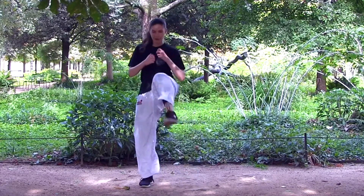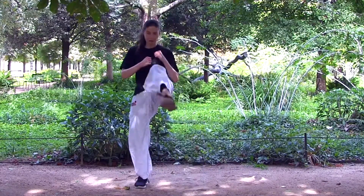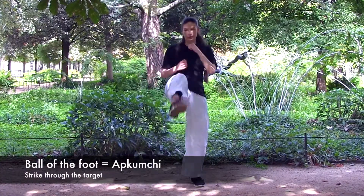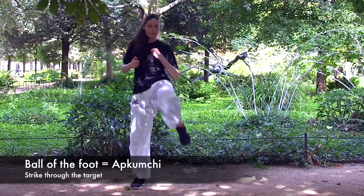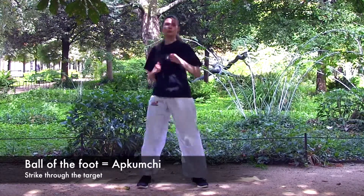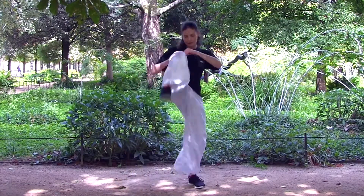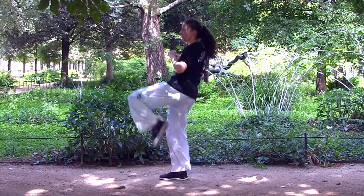Here is more detail. Your foot position is very important for an effective Taekwondo front kick. You are aiming to strike through the target with the ball of your foot. To get this right, try pointing your toes like a ballerina, then pull your toes back while leaving your ankle in the same position, so your foot is extended but your toes are back. The ball of your foot is called Ap Kum Chi in Korean.